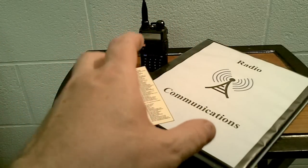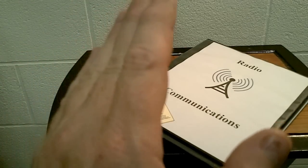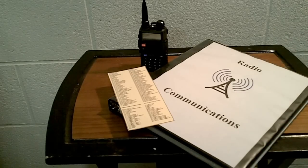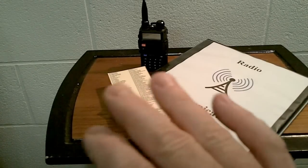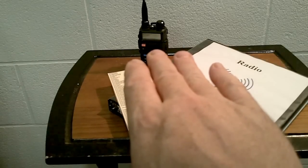Another caveat: if you decide to program emergency services or any services like airports into the radio to monitor, there's a section on the keypad — but it's easier through Chirp software — where you can block those channels from any transmission. In other words, if somebody accidentally grabbed your radio or you bumped the key, it would not transmit a signal. I highly suggest you do that. If you get caught with that radio without the block enabled — say you got stopped for a traffic ticket and an officer clicks the button and transmits — they may actually charge you with something. You're going to be much safer having that feature blocked through the Chirp software.